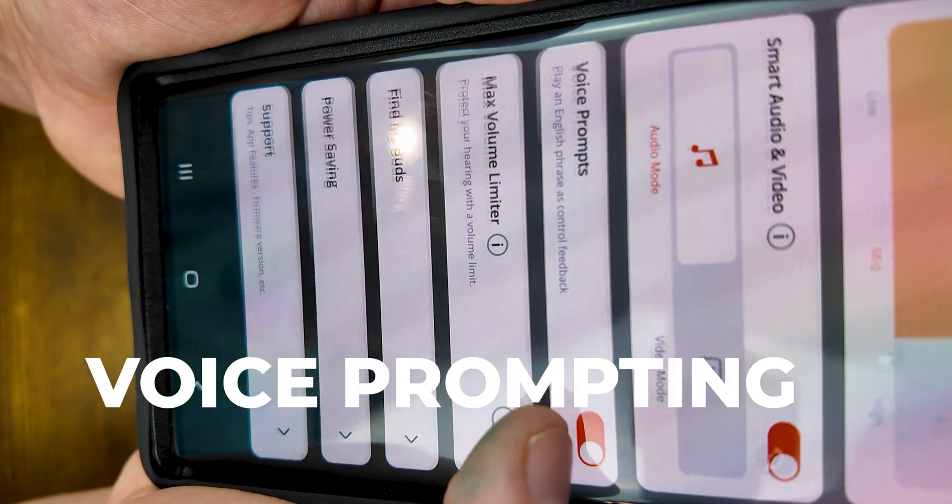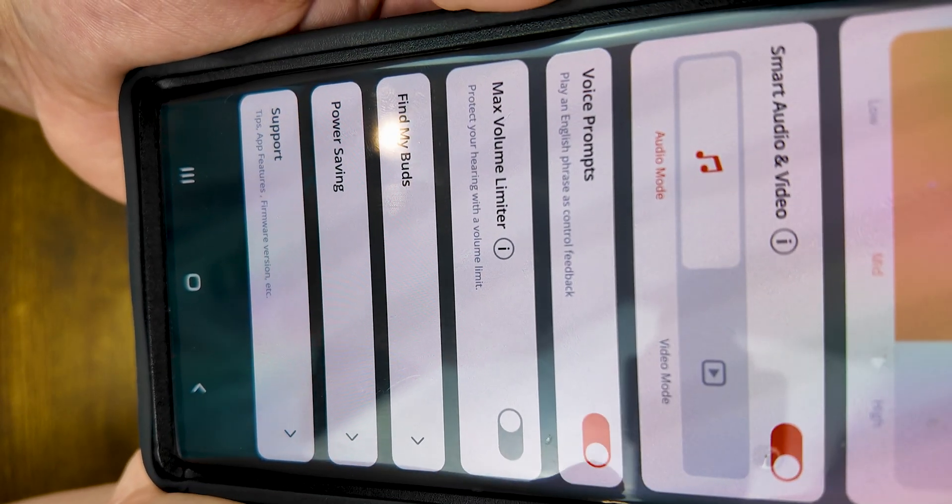It does have an option to turn on and off your voice prompts. I haven't messed with those yet — that's another thing I really need to dive deep into, because every single headphone company does something a little different. There's also a max volume limiter and a power saving option in here.